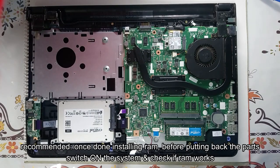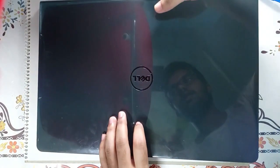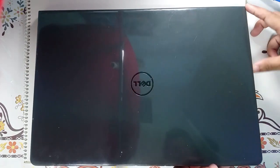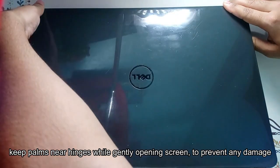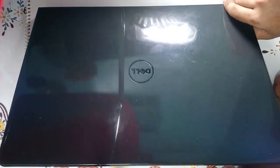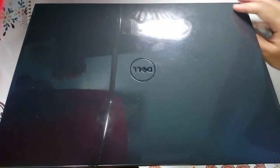Once I have installed the RAM, before putting everything back, since it's such a tricky process, just start the laptop and see if it's actually working or not. Now since the back cover is open and the hinges are exposed, keep your arms on the side and gently open it by putting pressure near the hinges — it's going to be tricky. But the last thing you want is to install it and find out that the RAM is not working.